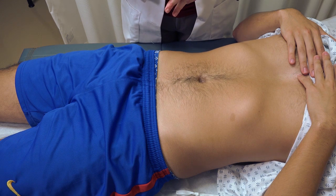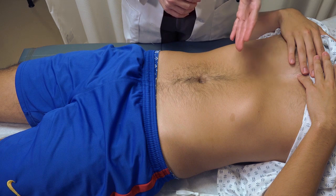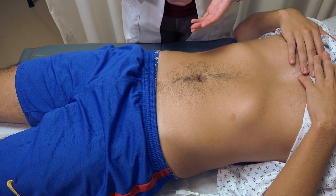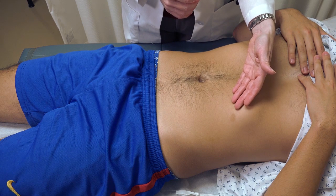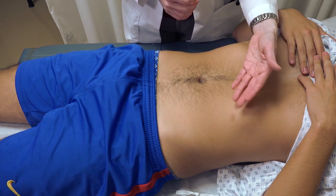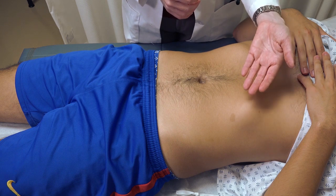Next, we want to see if we can palpate both the spleen and the liver edge. Under normal circumstances, you won't be able to palpate the spleen. If there was any suggestion of splenic enlargement when you did percussion, this is your time to assess it. There are two different potential techniques for this.